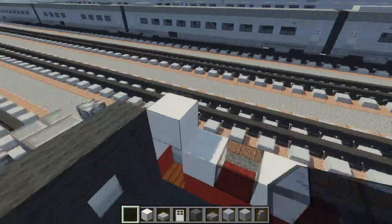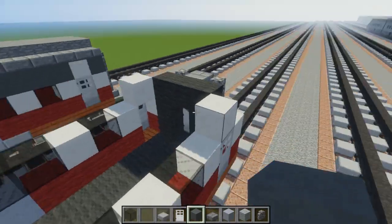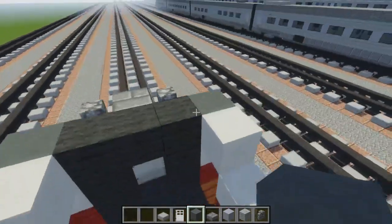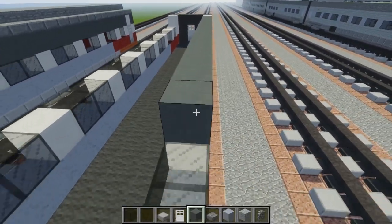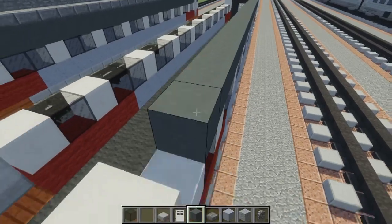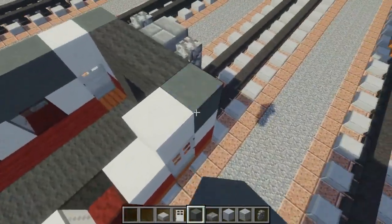After we do that, let's add cyan hardened clay all along the sides. Just go all along and we're going to reach that quartz over there — just skip that one and go behind it.